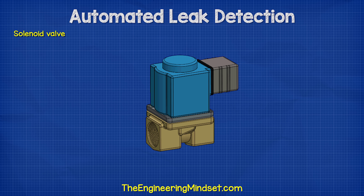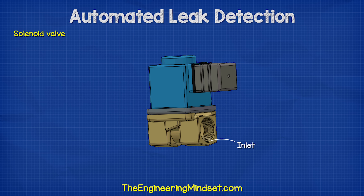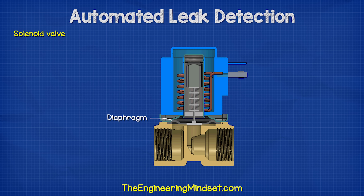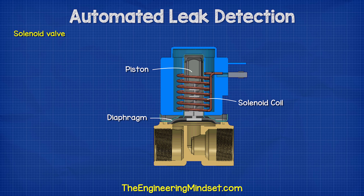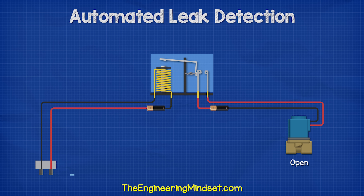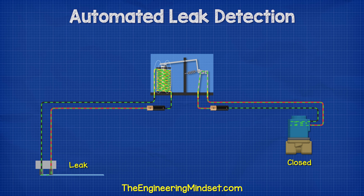The solenoid valve is a fairly simple device. Looking at this example, we have an inlet and an outlet for the water to flow through. Inside, we find a diaphragm and a valve seat which can move up and down to open or close the valve. This is attached to a piston held by a spring, which holds the valve open for normal use. Surrounding the piston on the outside of the valve is a solenoid — basically a coil of wire. When a current passes through this, it creates a magnetic field which pulls on the piston, causing it to move downwards and close the valve to shut the water off. When a leak is detected, the relay is activated and causes the solenoid valve to energize and shut the water off.